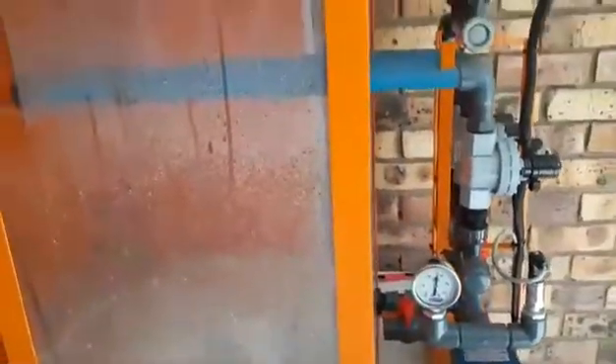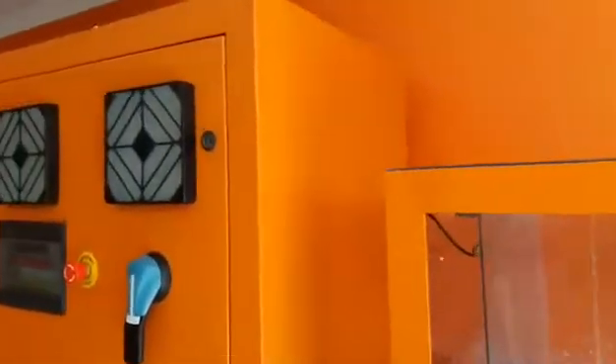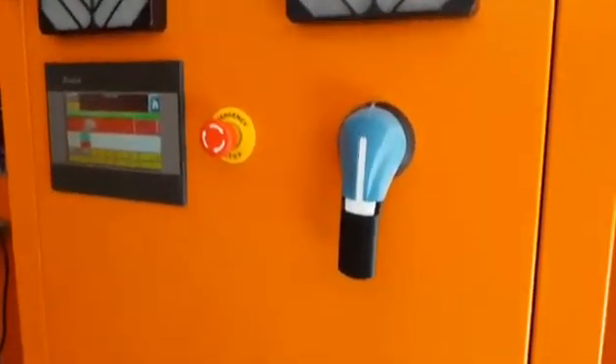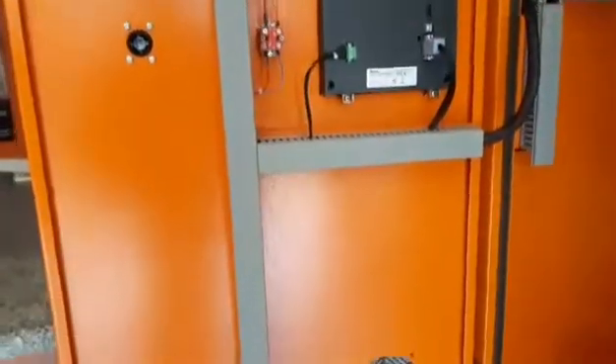Hi there, welcome to Power Factor Systems. I would like to show you the capabilities of our new VSD starters. All the features that I will show you over the next few minutes come as standard on all our VSD panels. We've designed the system to accommodate 99% of irrigation systems that we had the privilege of working on over the last 20 years.